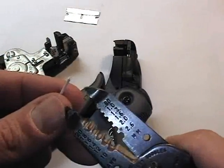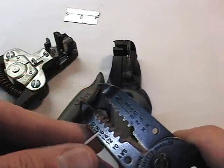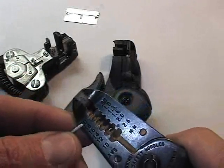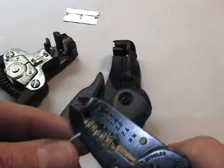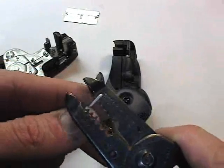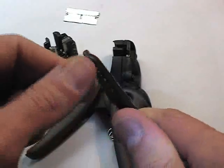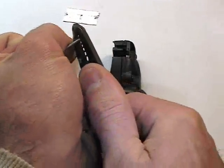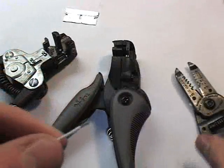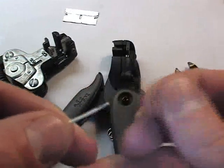I look at the die and identify that 20 is right here — it's the last opening in the jaws. I place the wire in there at the length I want cut off, squeeze and hold it, and just very crudely rip off the insulation.